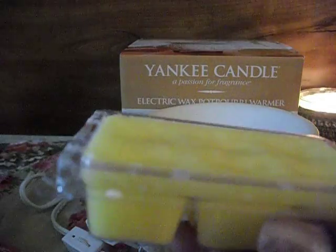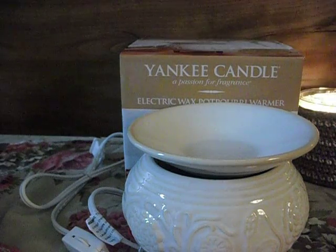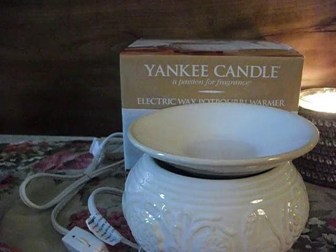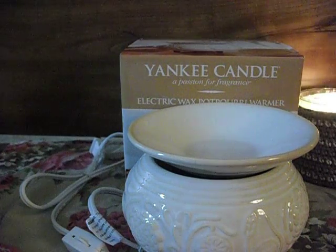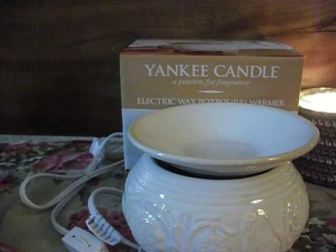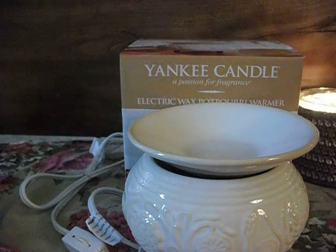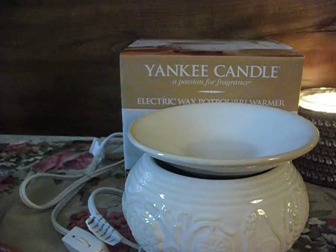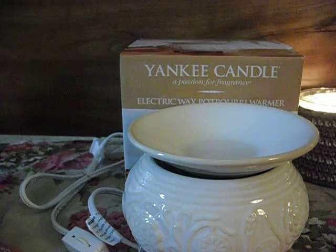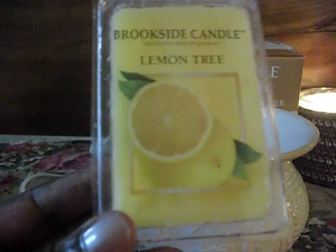It's the kind where the whole lid comes off — I don't like these, I like them to be attached. It's a fairly hard wax. The scent I got was Lemon Tree; they had about 10 different scents. It smells really good — it has sort of a cleaner-ish lemon to it, but I like clean-ish lemon so to me it smells really good. It had a lot more clean scents; they didn't have very many food kind of scents. They were like sage, ocean scents, spa scents, and things like that.